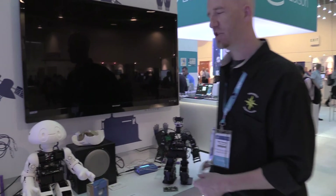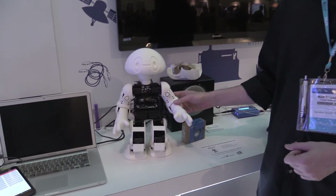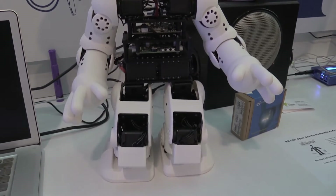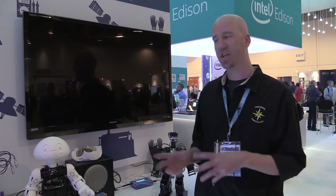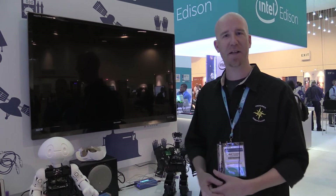Over here we have 3D printed shells. The robot comes with open source shells that people can buy. This is the Jimmy version of the shells, and we'll have different shells with different personalities and types. People can print the shells directly or download and alter them — make their own personality, change the hands, change the head, add sensor mounts, and then print and build their robots to make them unique.